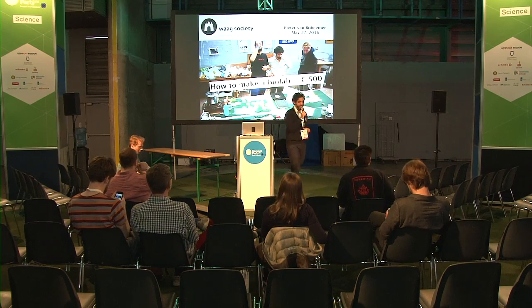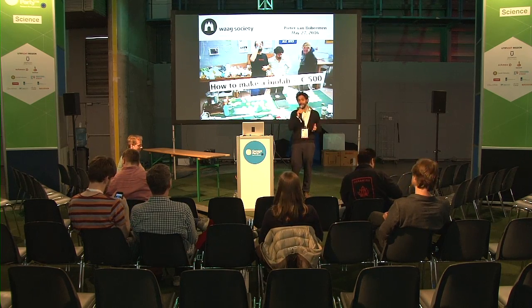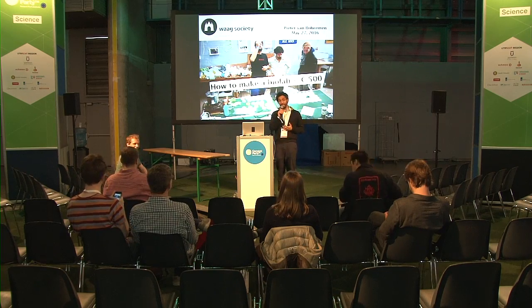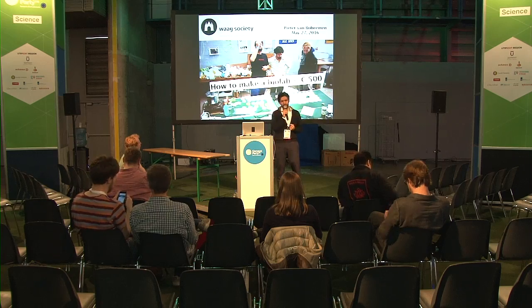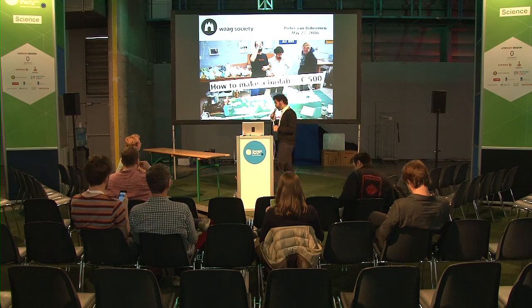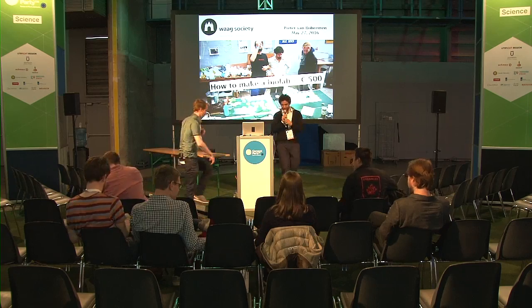Our next speaker, Peter van Boeheimen, leads the Fab Lab at the Waag Society, a prestigious research institute in Leiden. He has a background in biotechnology from TU Delft and has experimented a lot, finding ways of putting together biotechnology in a cheap and reliable way. Please welcome on the stage Peter Boeheimen.